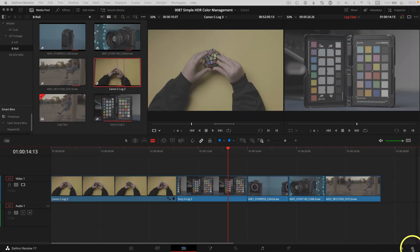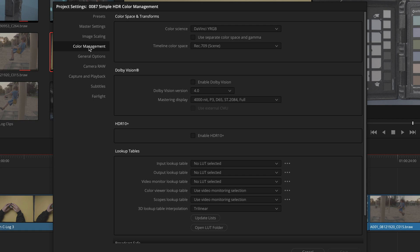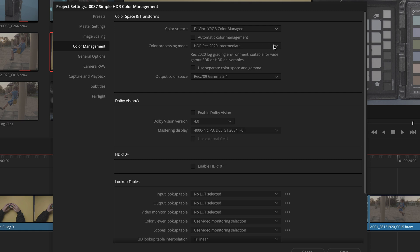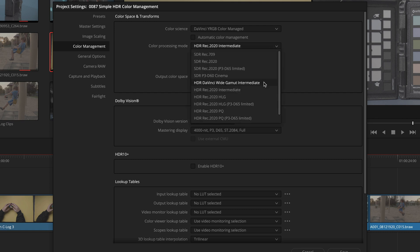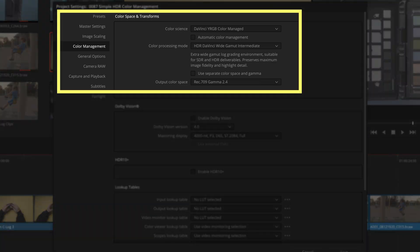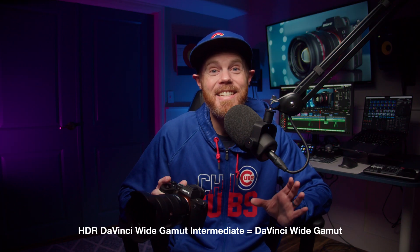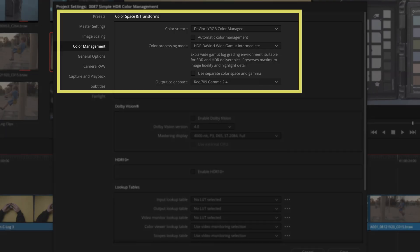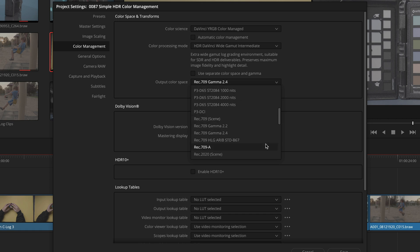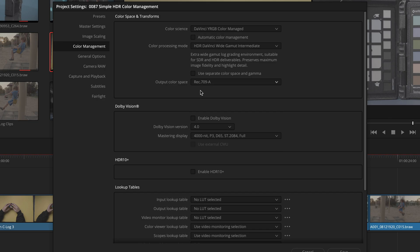First, open Project Settings and go to Color Management to enable DaVinci YRGB Color Managed. Choose HDR Color Processing Mode and uncheck the Automatic Color Management box so you can change the Color Processing Mode to HDR DaVinci Wide Gamut Intermediate. Wide Gamut is a massive color space and is the latest and greatest from Blackmagic Design. For most situations, leave your output color space at Rec.709 Gamma 2.4, unless you're working exclusively on an Apple display, and then you can choose Rec.709A and save.